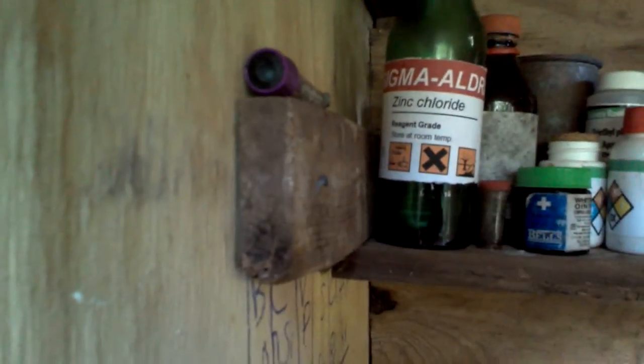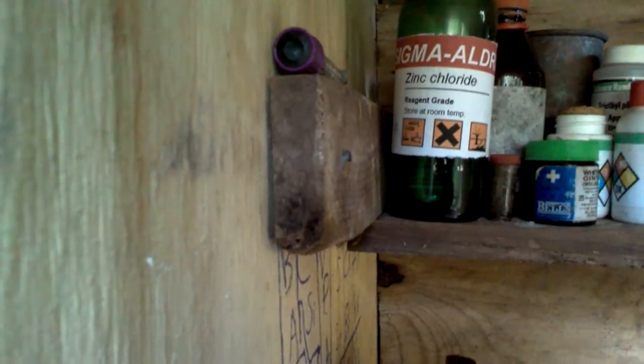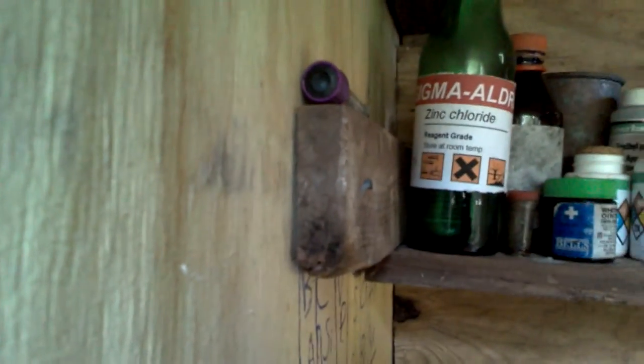Let me show you — you can put it in a bottle labeled zinc chloride like this. I just put a Sigma Aldrich label on it because I know it's a popular chemical company. Bye!